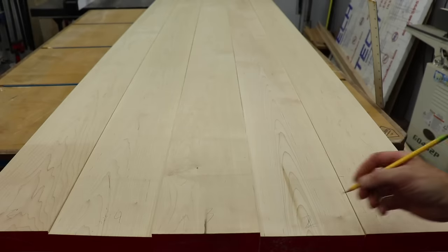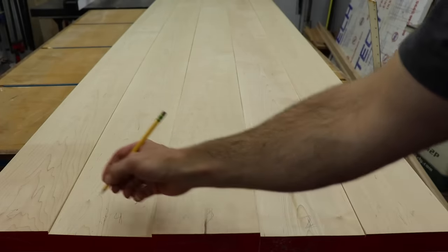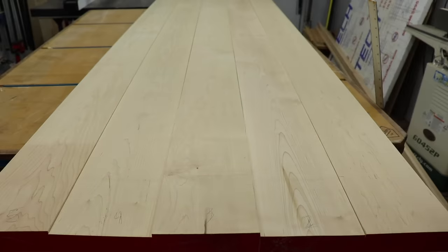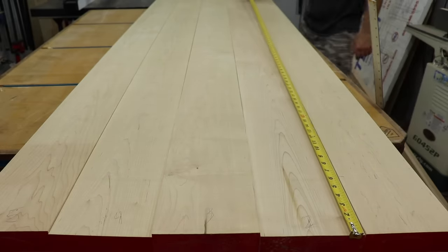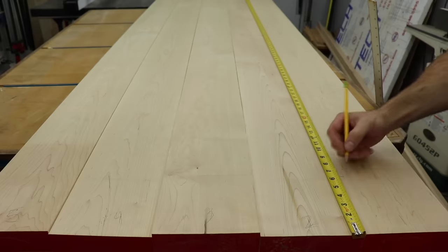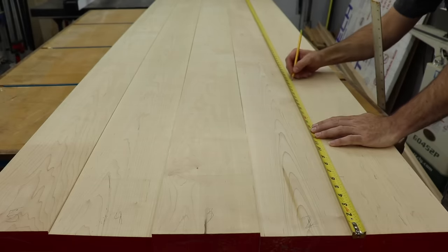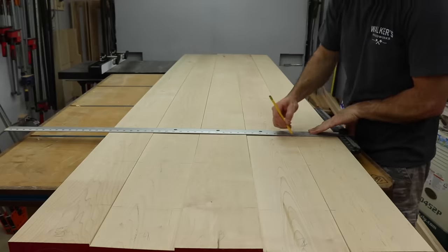After I have all the boards laid out how I want them, I label them so I know how they go back together. Yes, I already had them labeled — I hate when you push record on the camera and it decides not to. I put all my tops together using biscuits. They help keep the boards aligned during glue up. You can also use dowels or dominoes if you want to get real fancy. Here I'm just marking where I'm going to put them. I usually start about 4 inches from the end and then about every 10 to 12 inches after that.